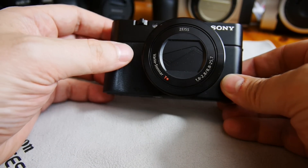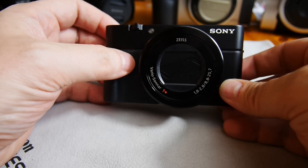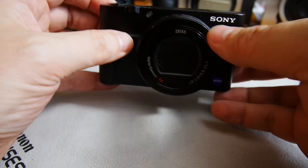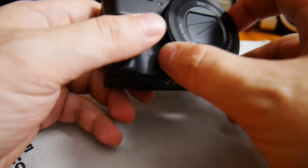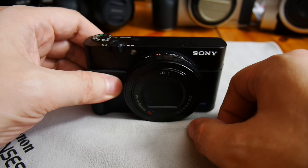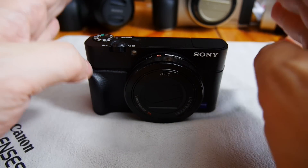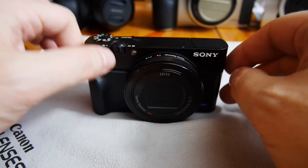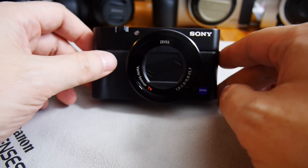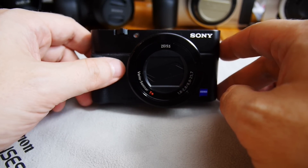This camera can be remote controlled with a dedicated app. The app doesn't offer many options — other manufacturers' apps are better for this — but it's useful when you want to trigger the camera remotely. However, you cannot zoom with the app; only a limited number of functionalities can be changed.